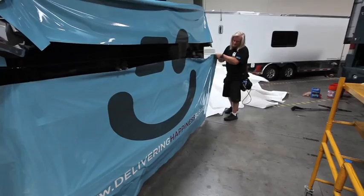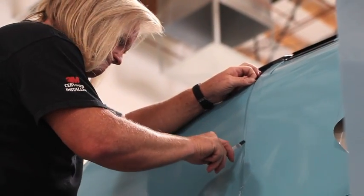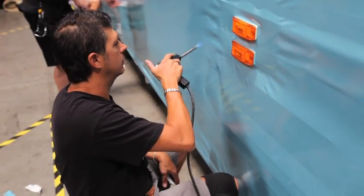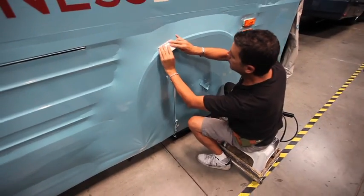It's a lot of hands-on type of work. I mean, you can't push a button and wrap a bus. The main tools that we use are the knife, squeegee, and a torch. A torch helps us to stretch it and move it around and mold it to curves, or shrink it up. If we pull on it and we stretch it out of shape, we can hit it with some heat, and the torch will shrink it right back in shape.